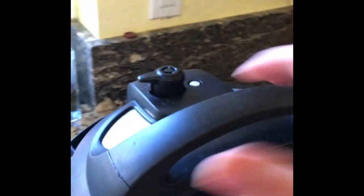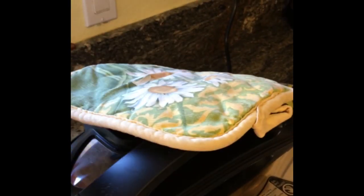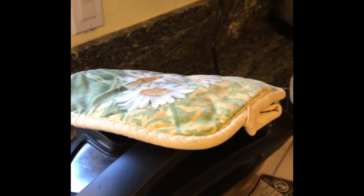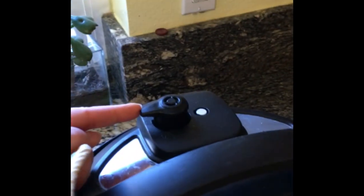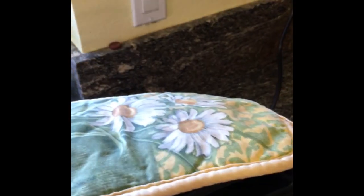You cannot open it — it won't let you open it, so it's a safety thing. What I do is I put a pot holder over the top, and then you're just going to let the steam up. It's very simple — you just let the steam out.